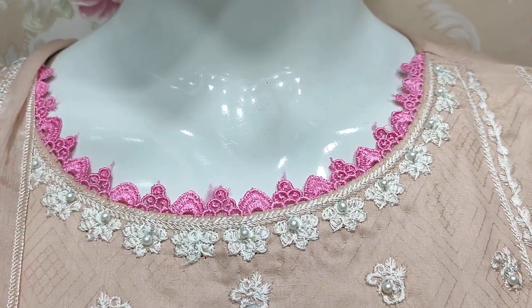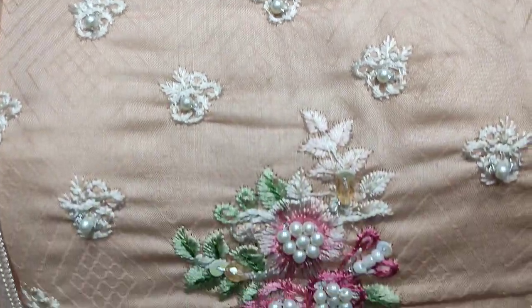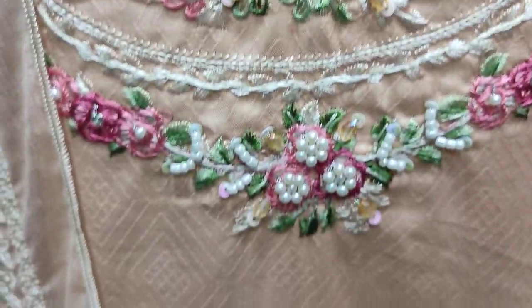This is stitching style. This is embedded neck and body style. This is handwork.